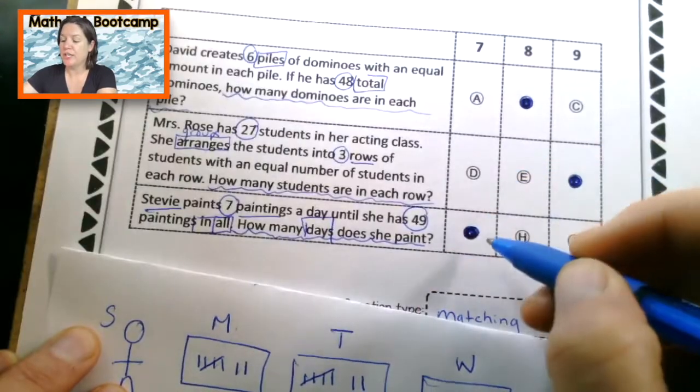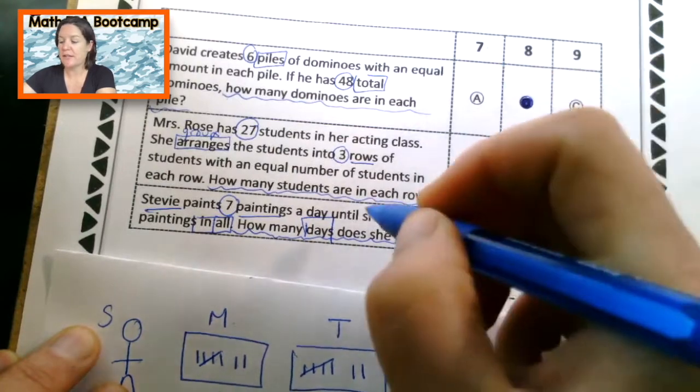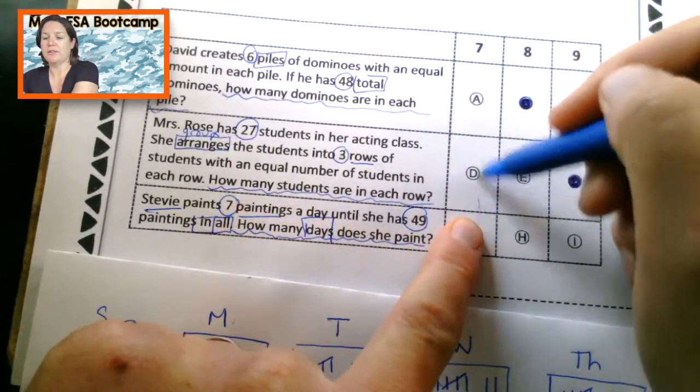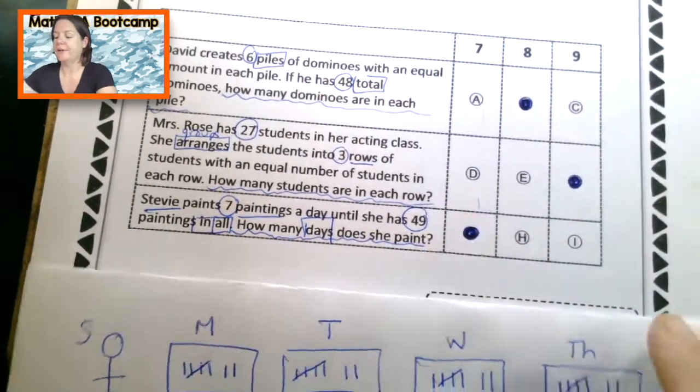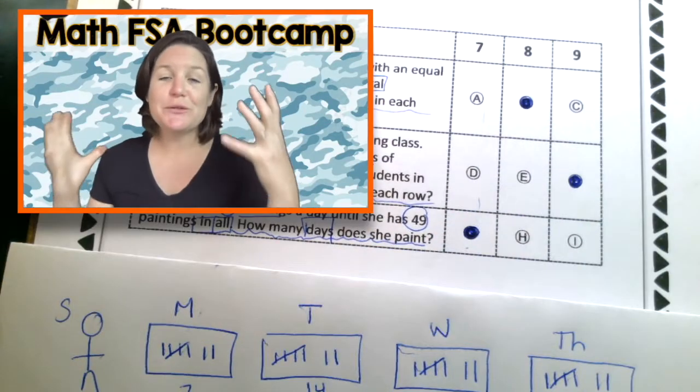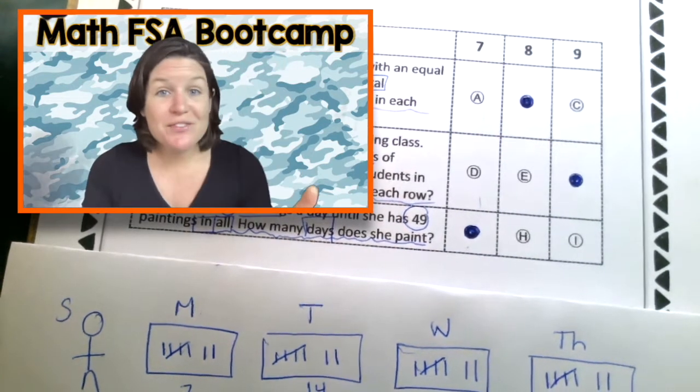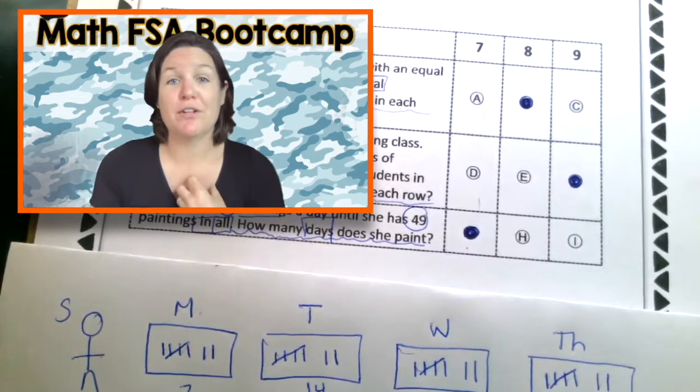I'm marking G because that is in the same row — it matches right there, and the answer is seven. If you did great, that is awesome. And if you're like, oh man, I really need to practice this more — that's okay too. That's why I'm here for you.